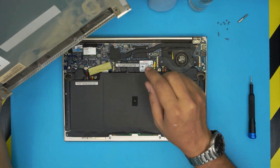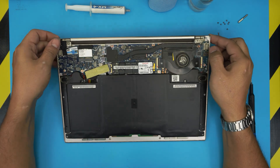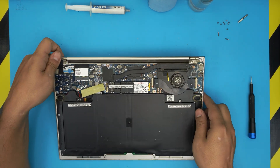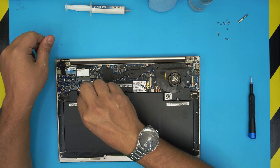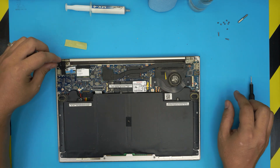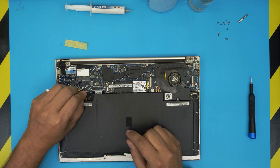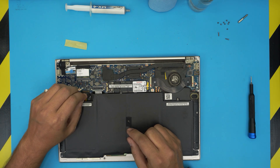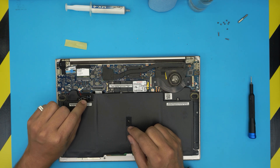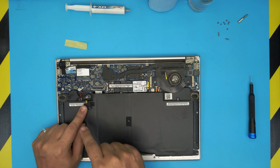You do need a toothbrush to clean up inside. You can see all the dust buildup in the heat pipe. Before we do anything, we're going to disconnect the battery by removing this tape. The battery connector is right here — all you need to do is pull the jack upward toward the ceiling and the connector will come loose.